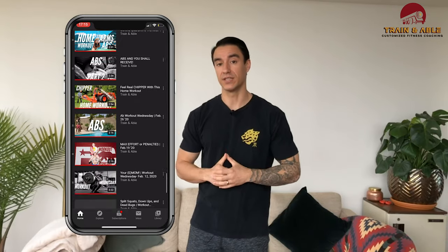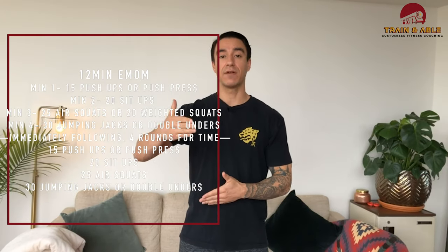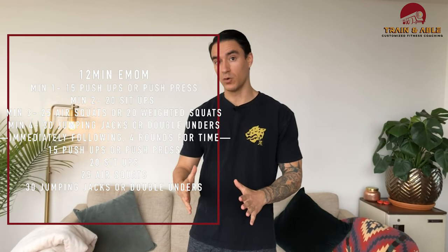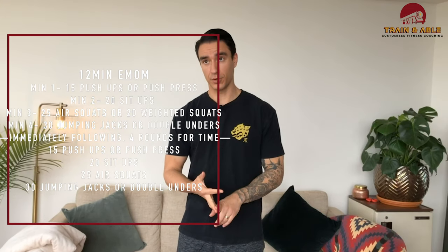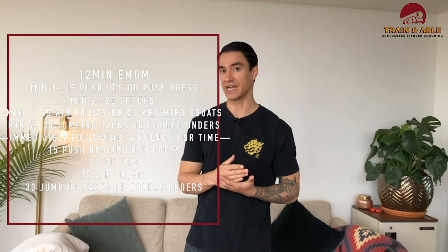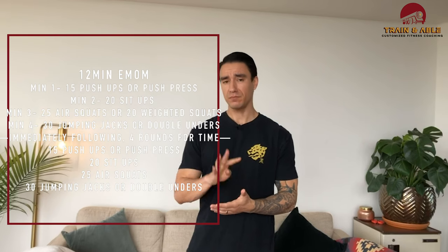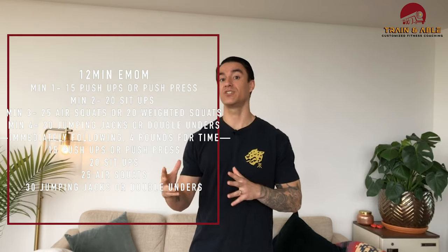We're gonna start with a 12-minute full-body EMOM — every minute on the minute. First minute: 15 push-ups or 15 push press if you have dumbbells. Second minute: 20 sit-ups. Third minute: 25 squats, either with or without weight. Fourth minute: 30 jumping jacks or jump rope. Once you finish the 12 minutes, immediately go into four rounds for time of those same movements — hopefully under 12 minutes.